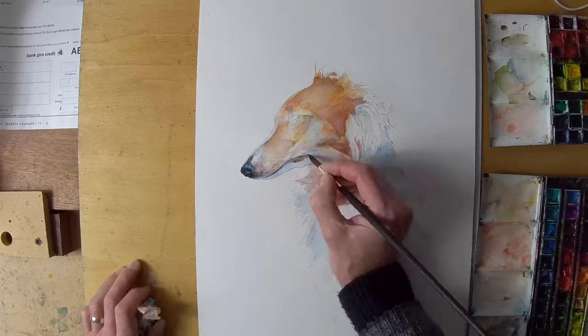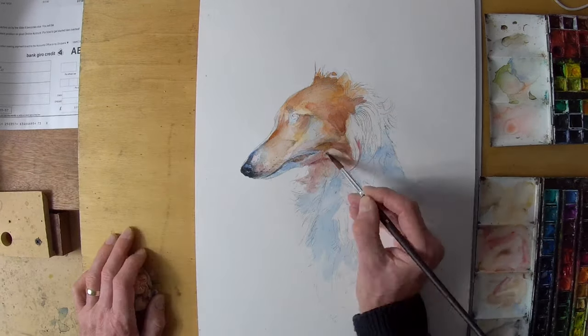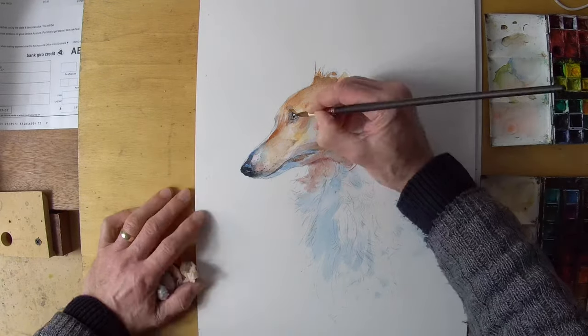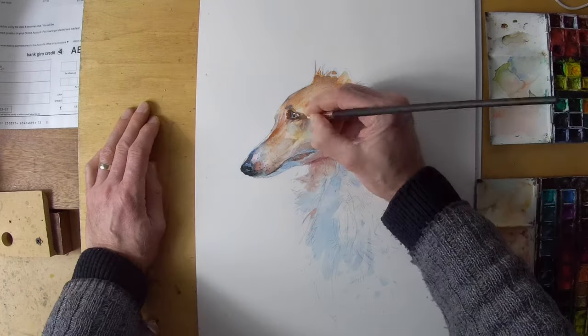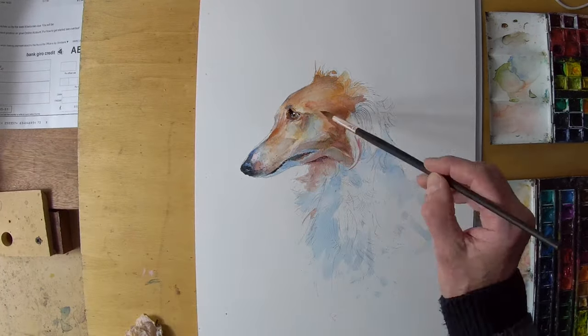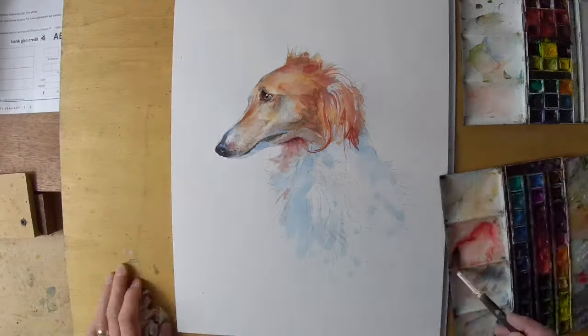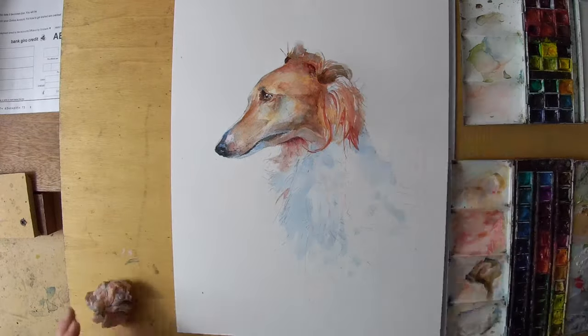I've started by laying in cools and working over it with warms. At this stage it's very simple — there's not a lot there, but it's still describing the form, which just shows you how little you need to do with watercolor if you do it carefully and are restrained. Of course you can build it up and take it too far, and I'm sure you know what I mean if you've worked with watercolors.